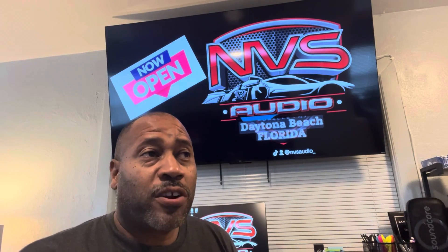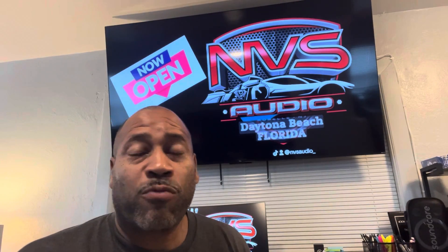Carlos Ramirez, owner of MBS Audio in Daytona, Florida, and Roselle, New Jersey.